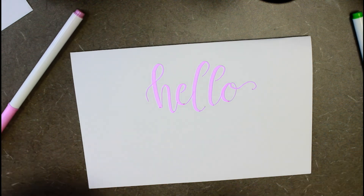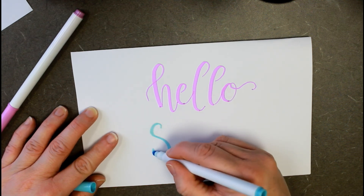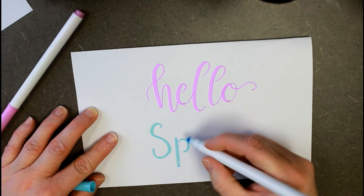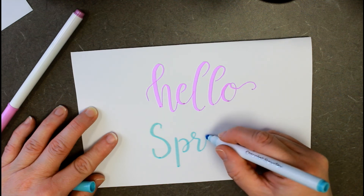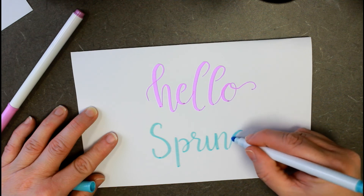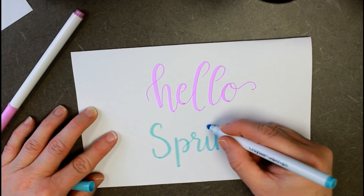I've chosen this really light blue, kind of a robin's egg blue for 'Spring.' I'm going to do a hybrid — start an S like we did on the last one, start as though we're going to do print and then go into cursive. We're not really going to bounce this one, just keep it on the same plane. You can do pinks or whatever other colors you like. I steer clear of yellow because unless you get that orangey yellow, they don't tend to show up well.